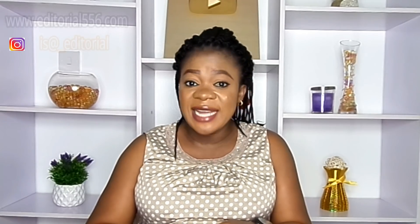Hi guys, you're welcome back to my YouTube channel. Alright guys, so if you're new here, you're welcome. Now in today's video,